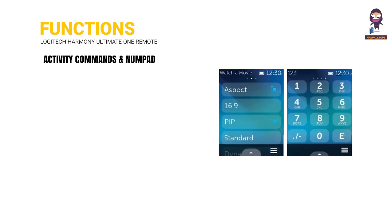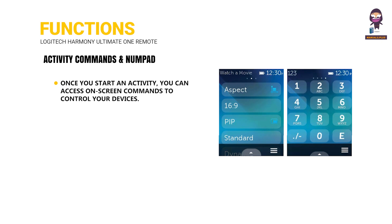Activity Commands and Numpad: Once you start an activity, you can access on-screen commands to control your devices.